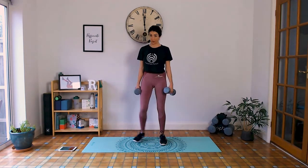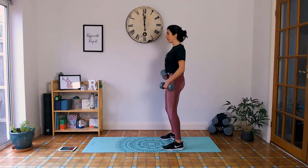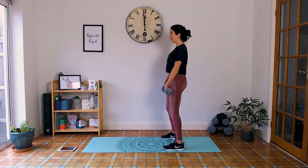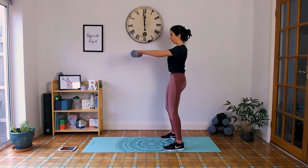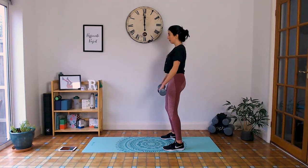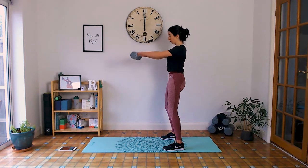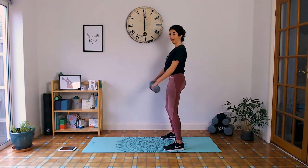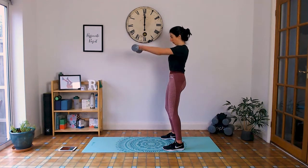Going into the front raises — shoulders roll back and away, palms facing down, coming to shoulder height. Inhale down, exhale up. Slight bend in the elbows. Under 10 seconds, keep going, last one. Release.